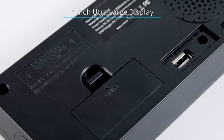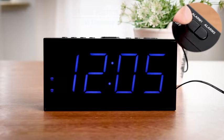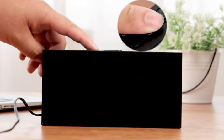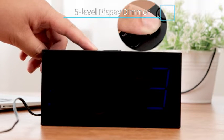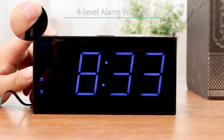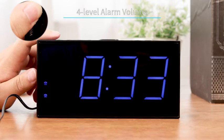With the 7-inch ultra-large display, you can check the time easily. You can set two separate alarm clocks for different schedules. The display has 5-level adjustment brightness for your option. If you are a heavy sleeper, don't worry, this alarm clock is loud enough to wake you up.